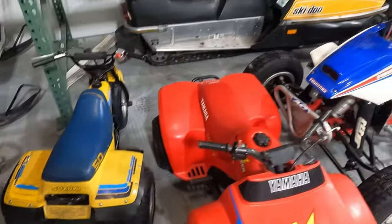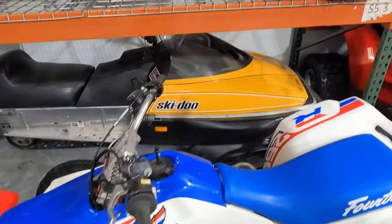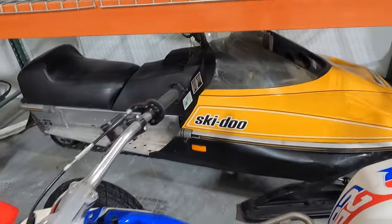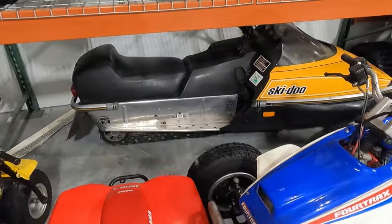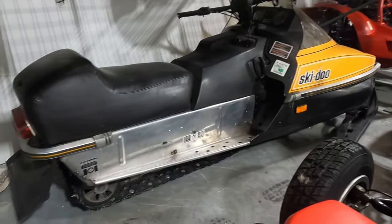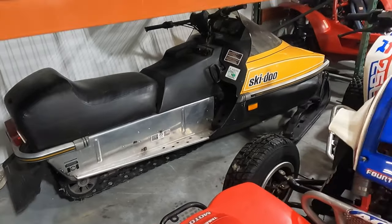This is probably the most fun snowmobile in the fleet — a 1981 Ski-Doo Blizzard 9500. It originally had a 440 liquid-cooled motor, but now has a 583 from a '96 MXZ. It's been re-clutched, has bigger carbs, and a studded track. It's got a lot of power for this chassis — a lot of fun to ride.